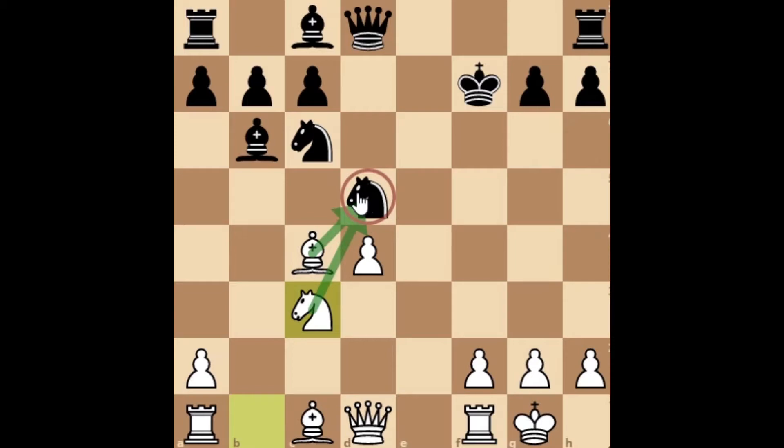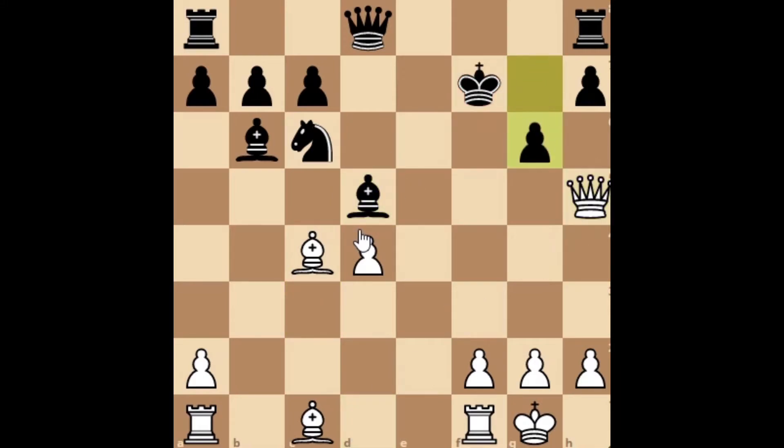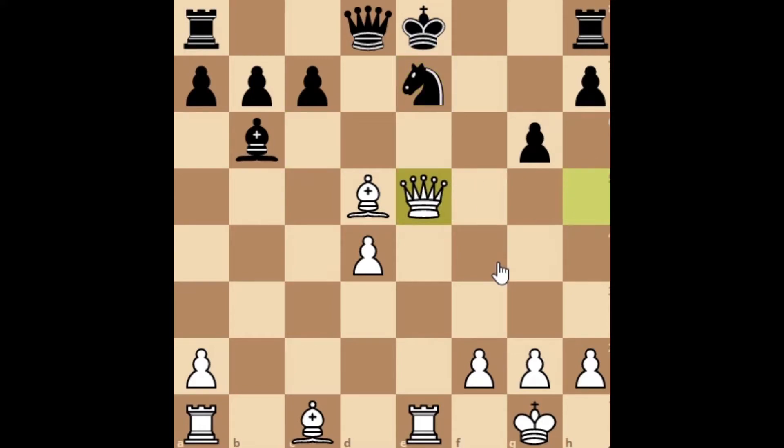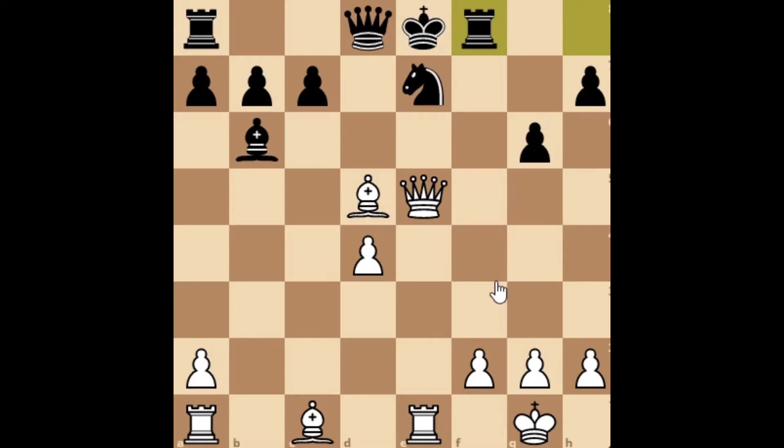Remember, this knight on d5 is pinned, so unpinning with bishop to e6, and then we have knight captures, bishop captures, queen check. We have g6, bishop captures with check. Now the king has to go to the open file, and then we bring all our pieces into the game. We have rook to e1 with check, knight to e7, then queen to e5 attacking the rook. The rook has to go to f8, and then we bring the last attacker — bishop to a3 — and black is completely busted here.